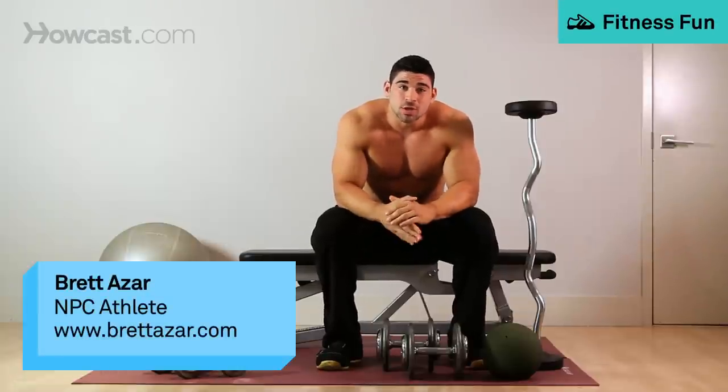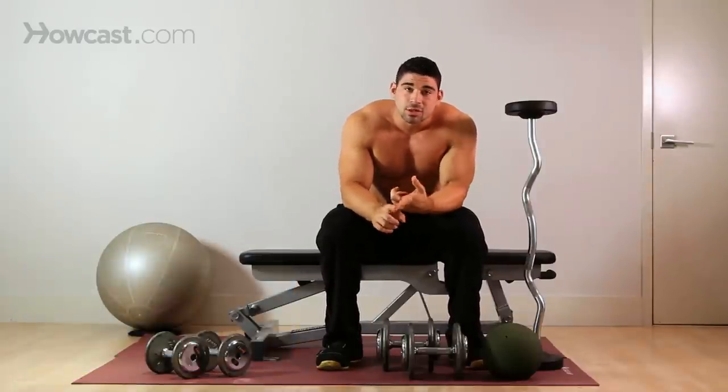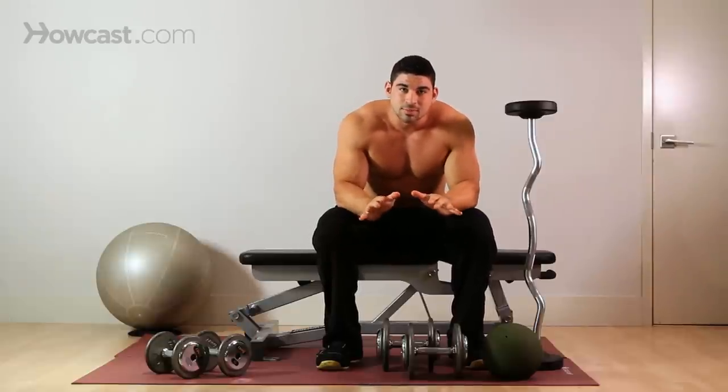Today we're going to go over how to do a skull crusher. This exercise has many names — I've heard them all: skull crusher, nose breaker, lying tricep extension. It's all the same thing.